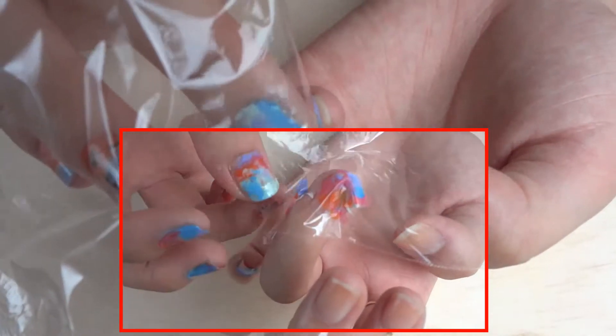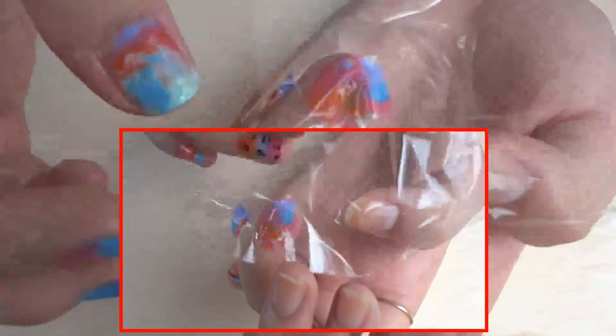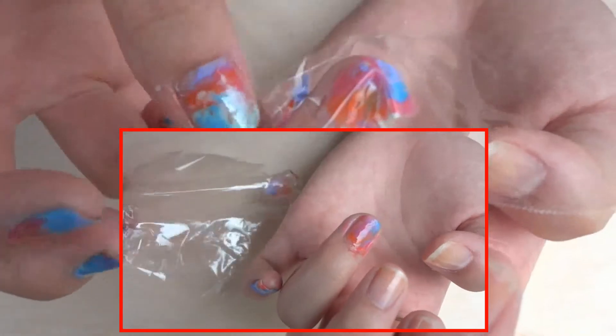If you don't like the pattern that you have, you can pull around your glad wrap so that you can adjust the pattern to however you want. And press it onto your nail, and just gently peel it off.